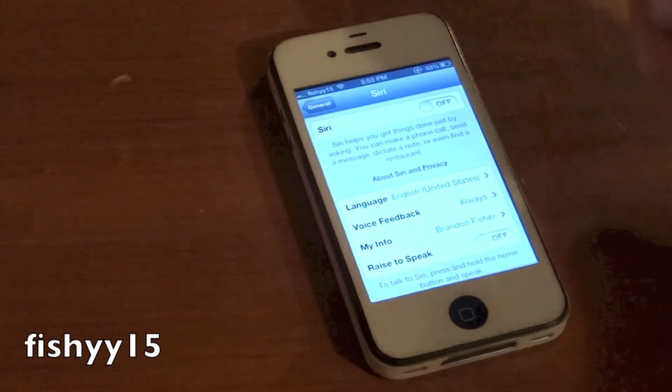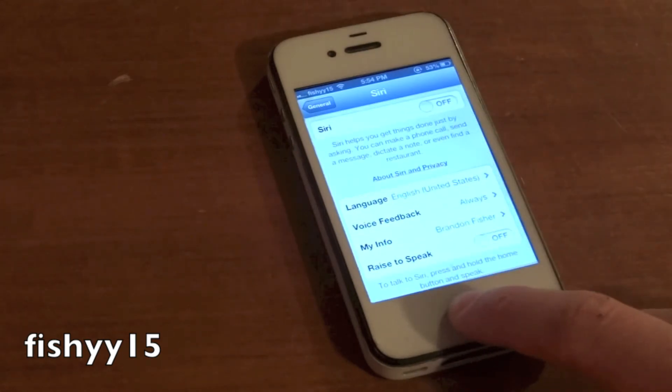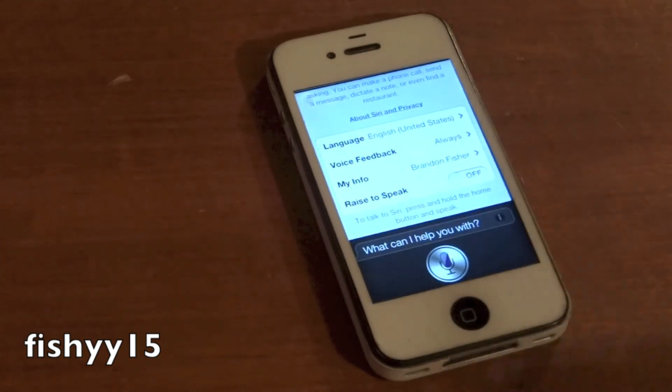You have Siri on your device now. I know mine says it's off but it is on — I'll show you guys here. And as you can see, Siri works.